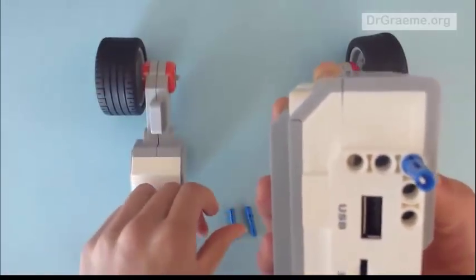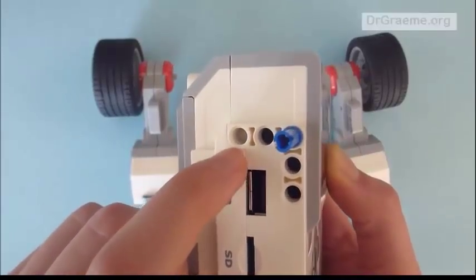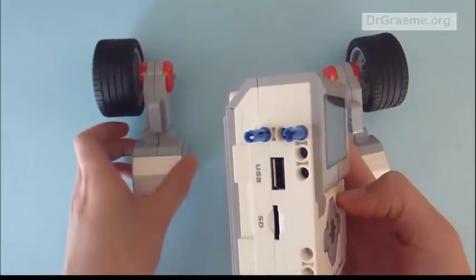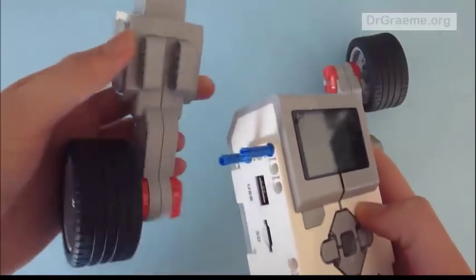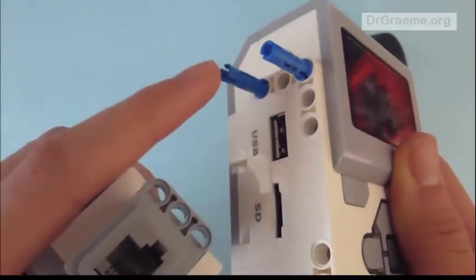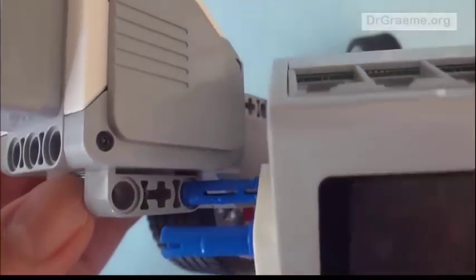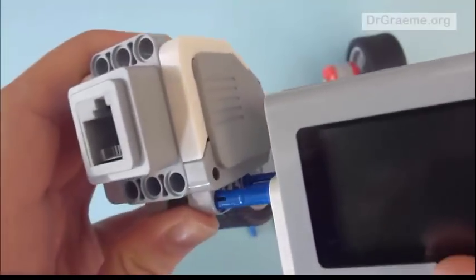We take another connecting rod — it doesn't matter which way you put it in — and push it into the end hole until it clicks. Now we take one of the motors and push it in so that the connecting piece corresponds to this hole, going in like this. Then we line it up with the end hole so it goes through.